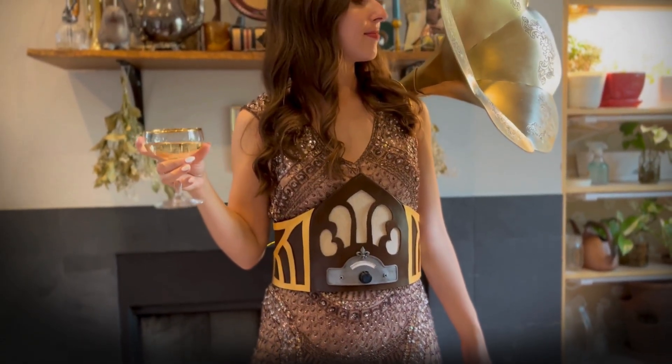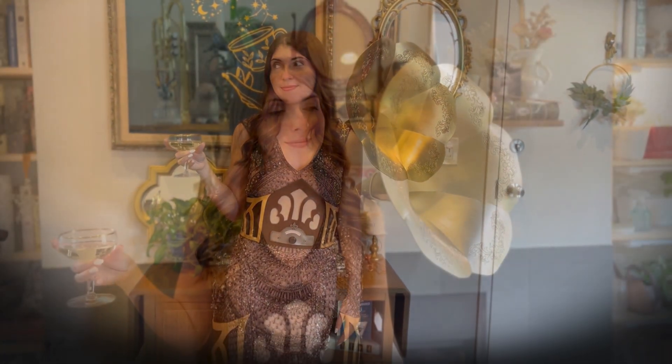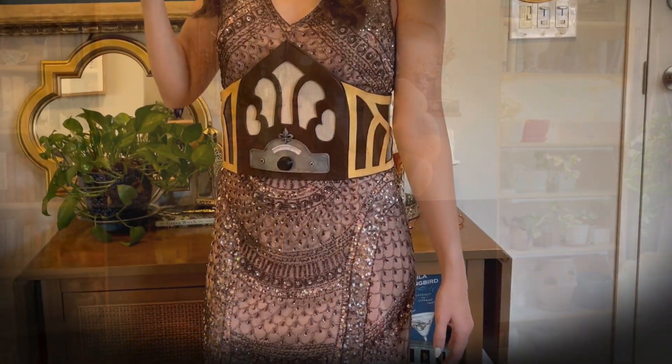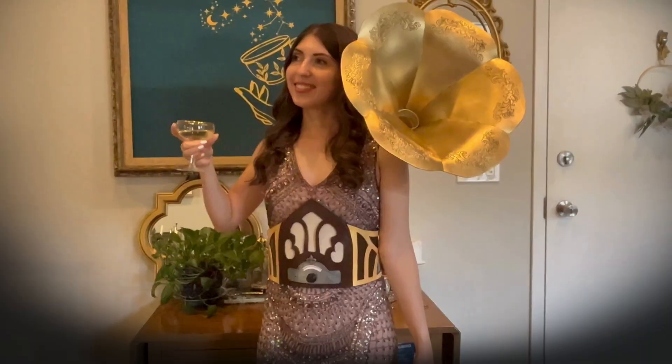So now that I have a way to wear this bad boy, without further ado, let's take a look at the glamour shots. I'll see you next time!